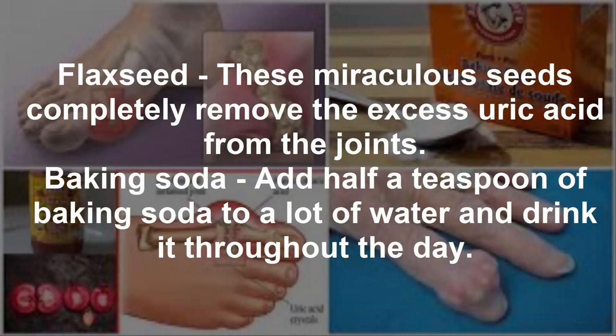Flaxseed — these miraculous seeds completely remove the excess uric acid from the joints. Baking soda — add half a teaspoon of baking soda to a lot of water and drink it throughout the day.